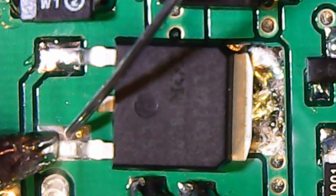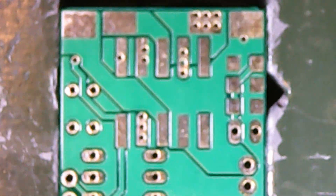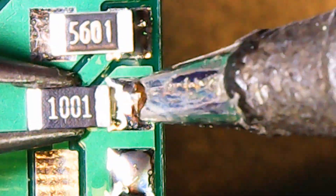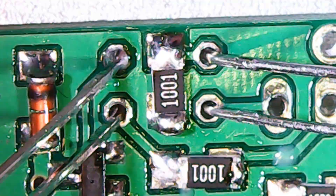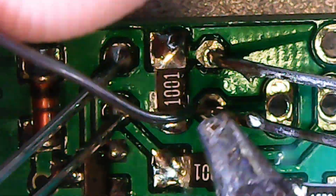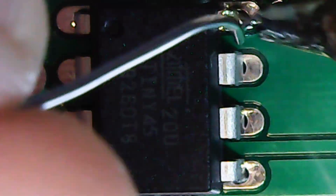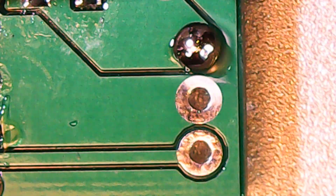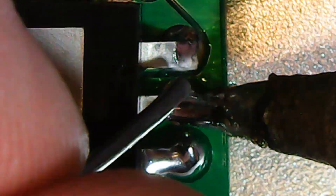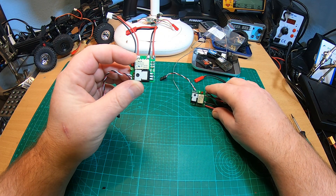Then diodes, MOSFETs, and a 5-volt transistor. More resistors, capacitors, and the LEDs. And now the 5-volt transistor, followed by the ATtiny45 processor, and finally the BEC. Here it is — or here they are — my first do-it-yourself ESCs.